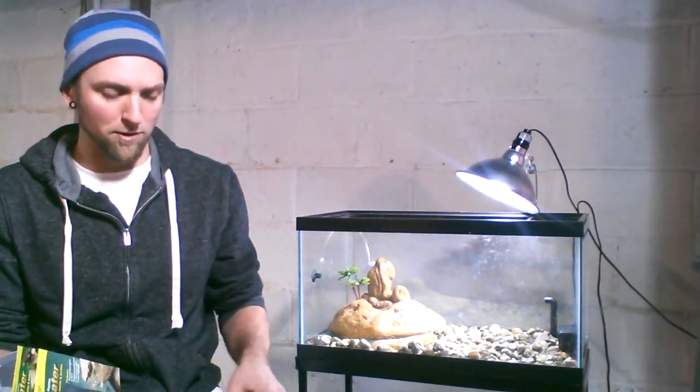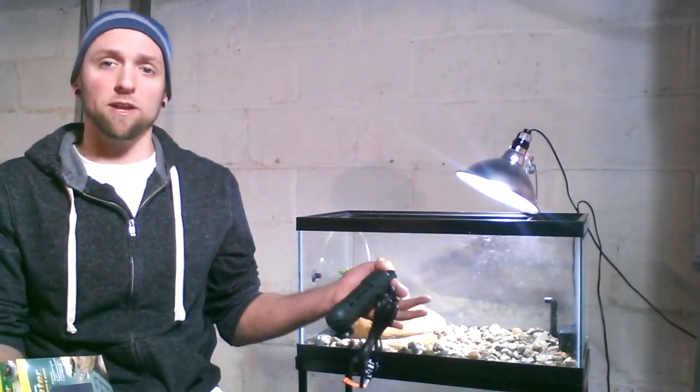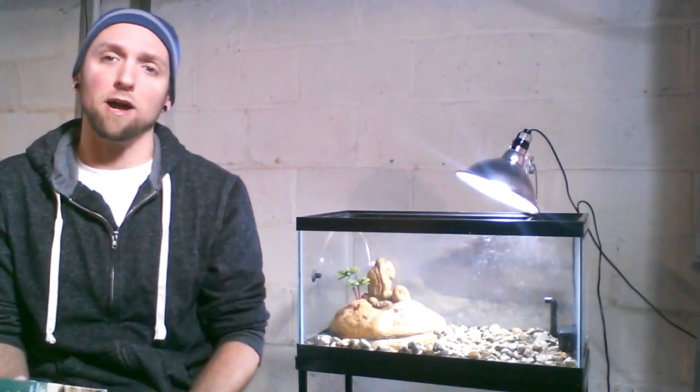This heater is for tanks up to 30 gallons, so it's perfect for different aquarium settings. Keep in mind that even though this is a 20-gallon tank, I'm not going to have it filled all the way up to the 20-gallon mark, so make sure to keep that in mind when you're selecting your heater.